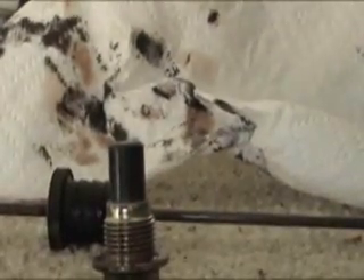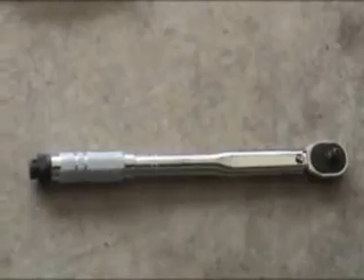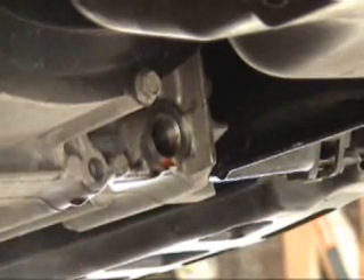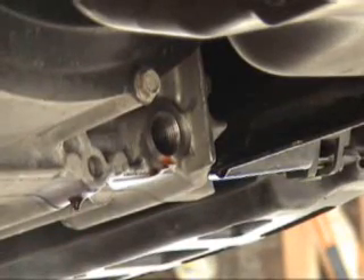And we're going to remove that crush washer and replace it with a new one. I forgot to show you one piece of equipment, and that is my torque wrench, which will be set at 36 foot-pounds for putting the drain bolt back in.